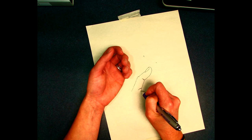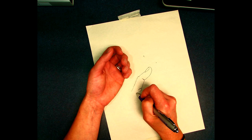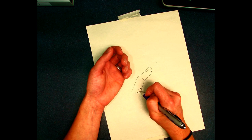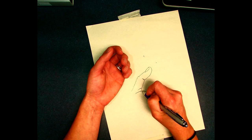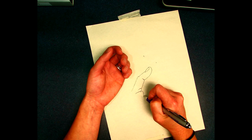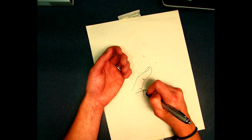Modified contour line drawings have a certain quality to them — you lose the sketchiness. And proportions can be a little weird in modified contour, and that's okay.